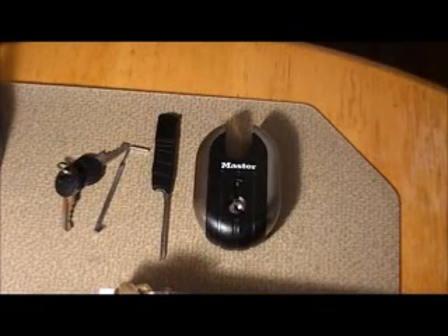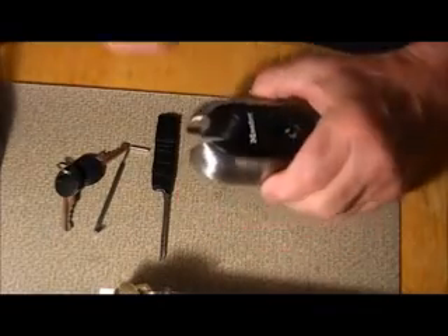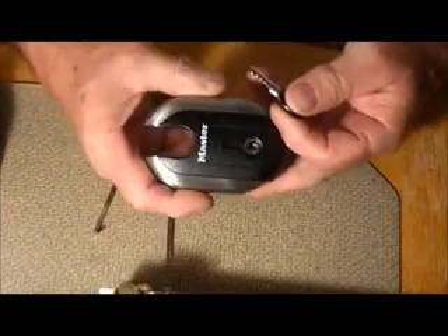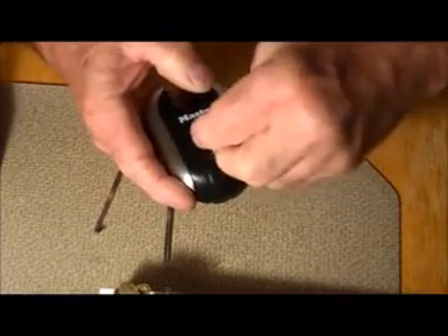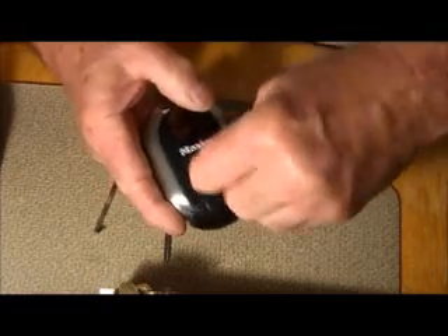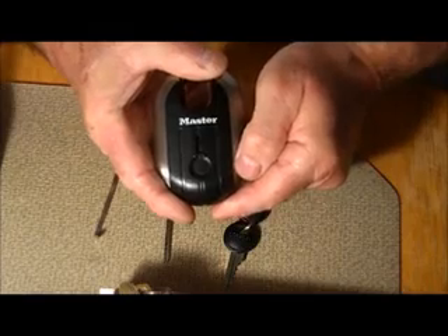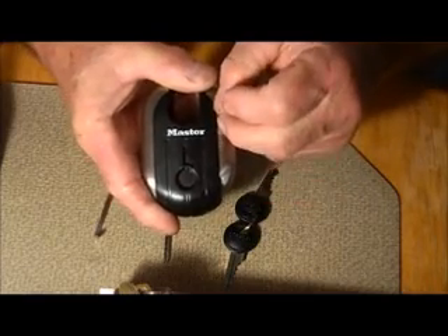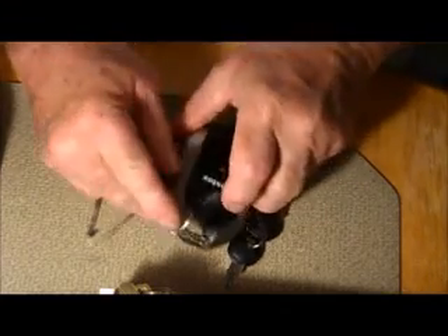Today we're gonna work on this Master Lock sent to us by Bosnian Bill. I'm pretty confident I can open it — confident enough to do it on video. It's a very pretty Master Lock. I like these Master locks, they just look so nice. Security-wise, I don't know, but at least as far as appearance is concerned, look at this little thing with the keyway — it hides the keyway so a burglar won't be able to find it.